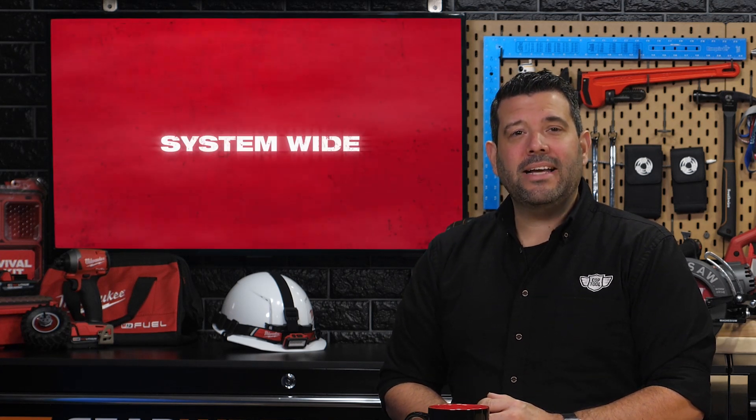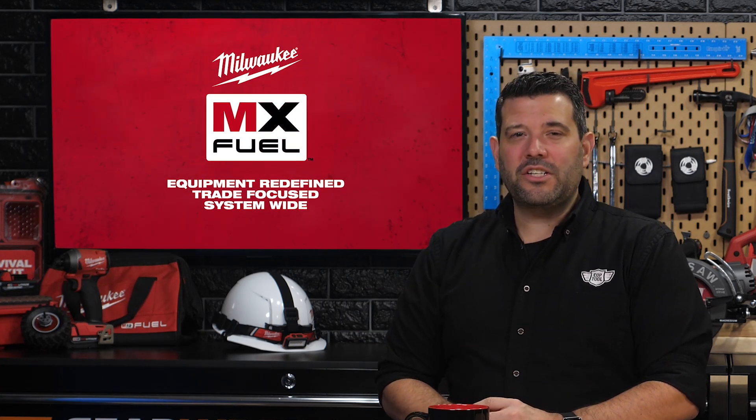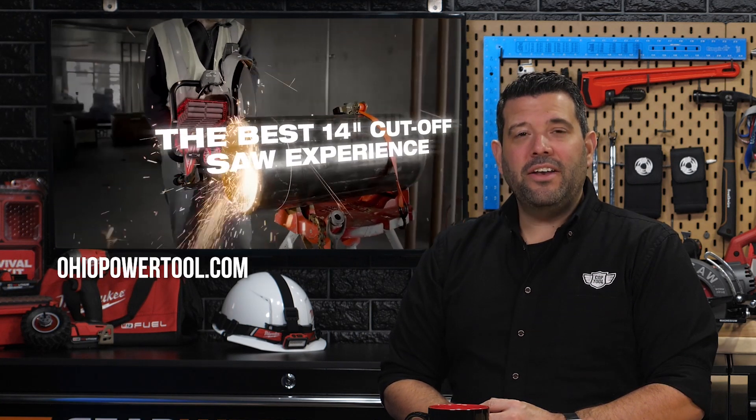There are six different tools coming to the all-new Milwaukee MX Fuel Equipment System. You can learn about all of them by clicking on this playlist. If you'd like to be the very first to get your hands on the new system, pre-orders should be available at OhioPowerTool.com. Don't forget, you can find us here every Friday at 5 p.m. for our Power Tool Week in Review.